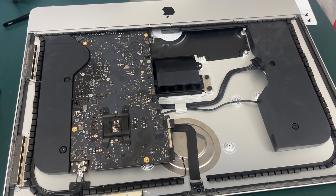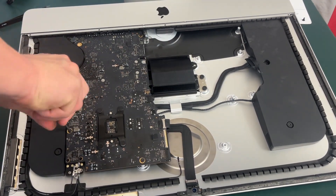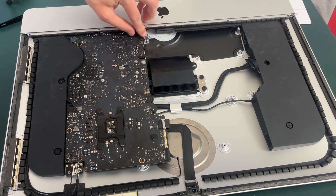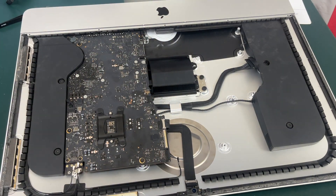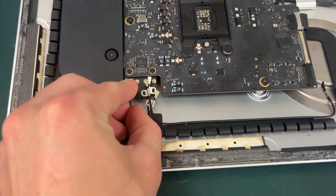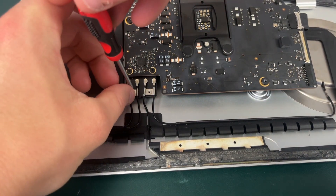Now I'm going to plug in our microphone cable — it's extremely fragile so just be careful. Now I'm going to plug in the Bluetooth and AirPort connections, and just take the screwdriver and screw it back in.